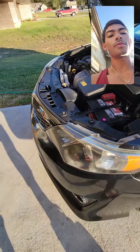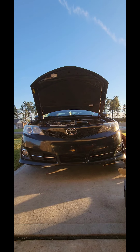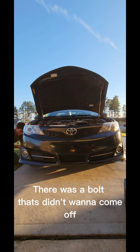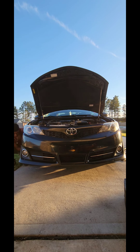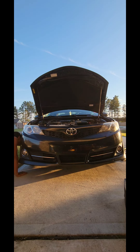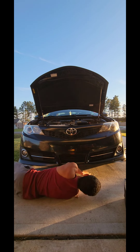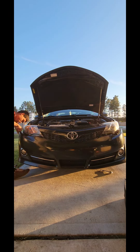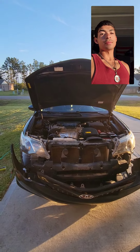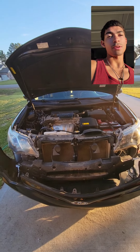We're going to be taking these guys off, pop them off, take the bumper off, take the underneath, and then just put them on and see how it is. It took me a little bit, but this is my first time ever working on a Camry — a 2013 Camry — so it's not like I'm experienced.